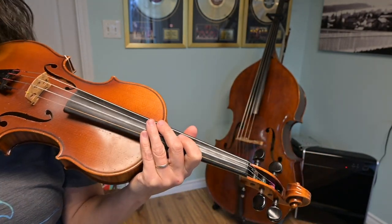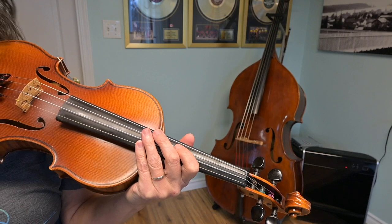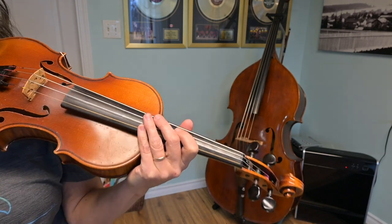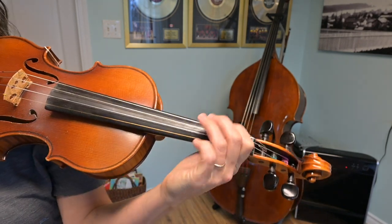So if you want to learn the whole melody, you're welcome to do that — use the other video to help you learn it. But if not, you can just play those notes, and that's great. So that's the first section of Nail That Catfish to the Tree. The next section is down on the G string, and this is very repetitive. I'm just going to find my third finger on the G string — by the way, that note is called C.